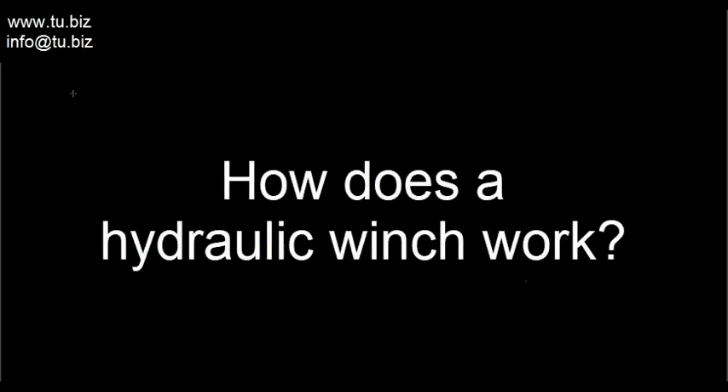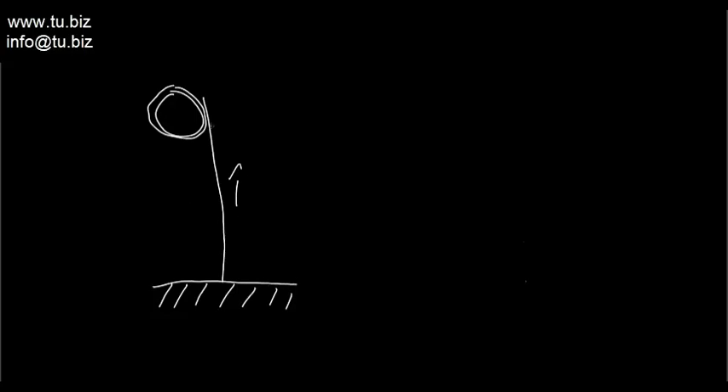How a hydraulic winch works and what is a hydraulic winch. Let's say you have a circle, and on this circle you have a cable that goes around it — a rope, a cable, a chain, it could be different materials. It comes all the way down and on the bottom it has a load that needs to go up and down. The winch either pulls the cable up, coiling it in the circle, or it lets it come down — that's basically a winch.